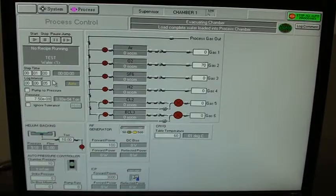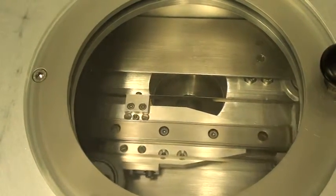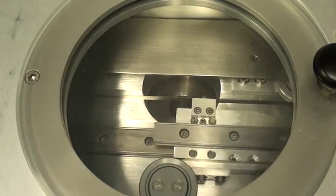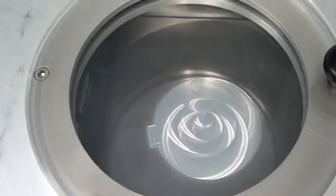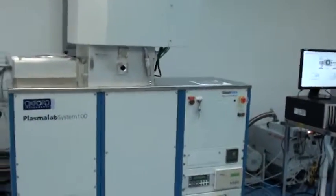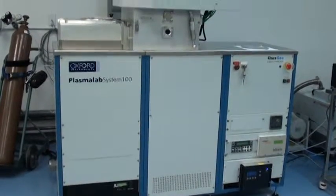Okay, that was the final step in our very abbreviated recipe. The wafer is unloading — let's go take a look. All right, here's the finished product. Thanks for watching. Once again, this has been the demonstration video of Class 1 Equipment's ID 3894, which is an Oxford Plasma Lab 100 ICP system. Thank you very much.